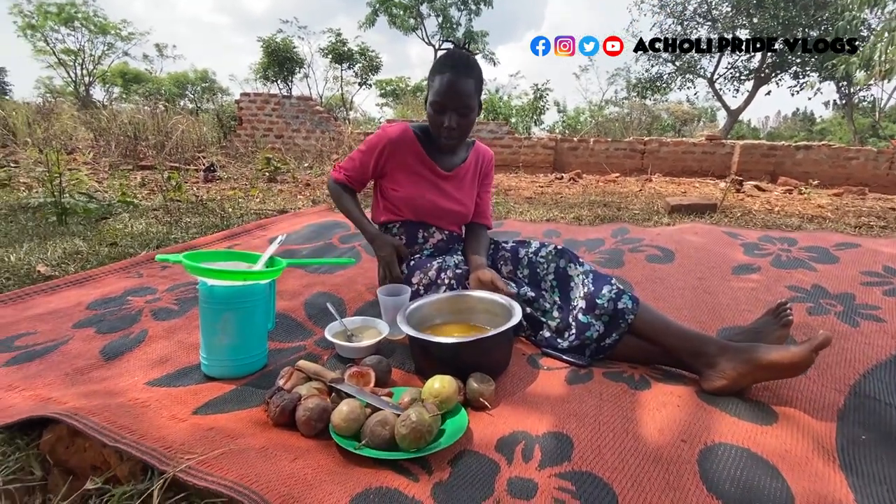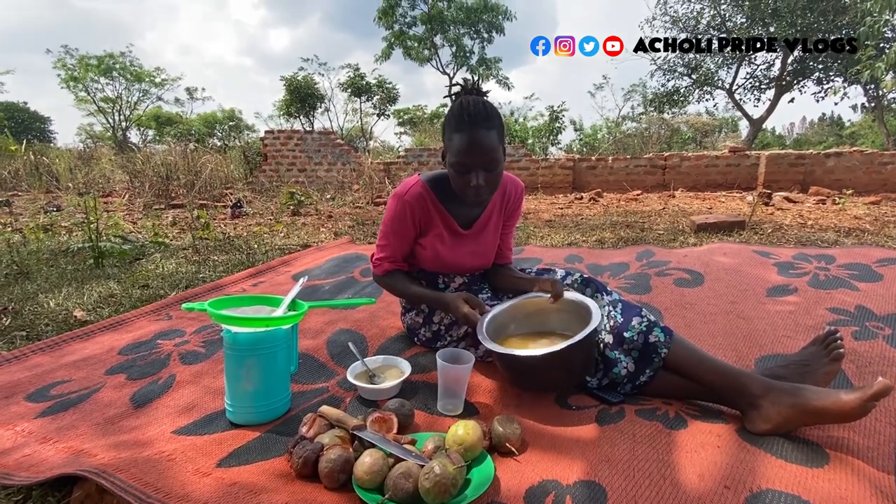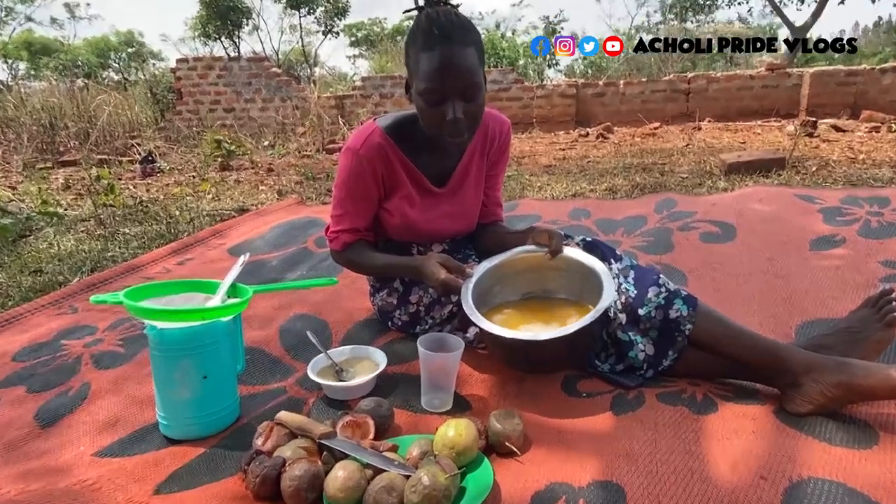I'm going to go ahead and test for sweetness. If it's not enough, I can add more. But you can see all the juice — it's really a lot.